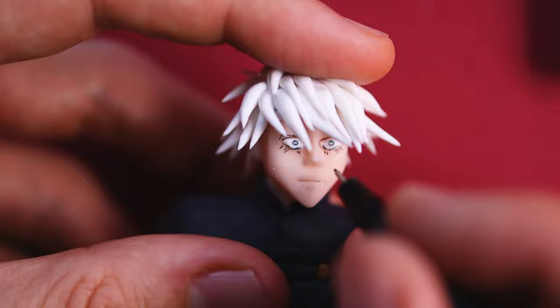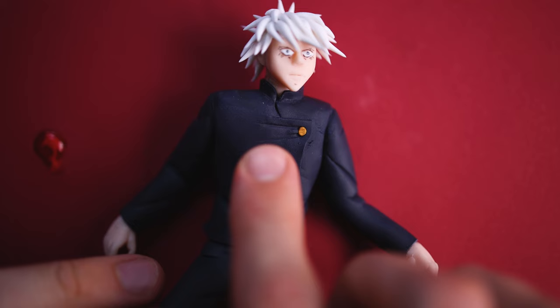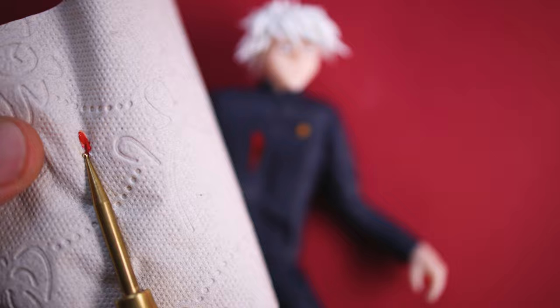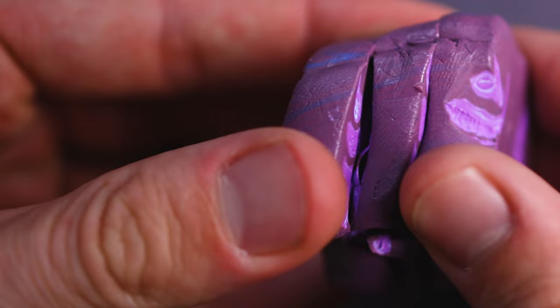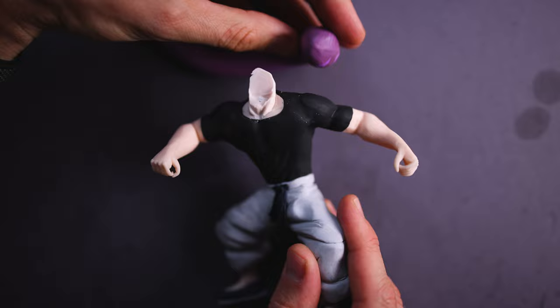Then we can do the oven hardening for the hair. For Gojo we have an important detail — the wound. He is wounded, with some blood on the chest which is dripping down. It has the perfect color for Toji's cursed spirit.